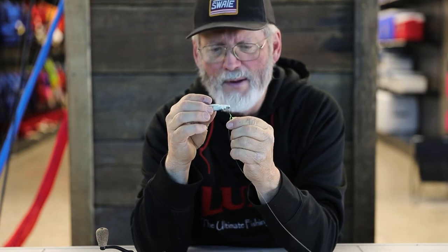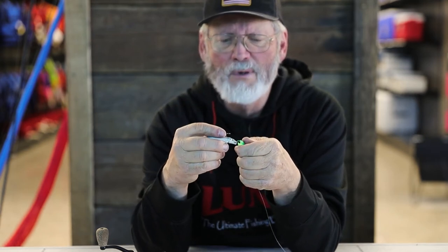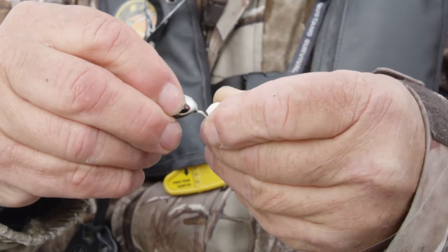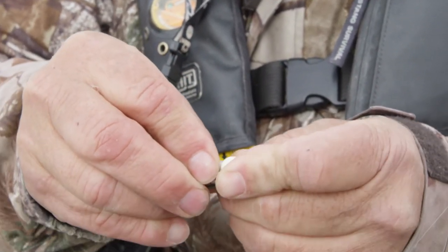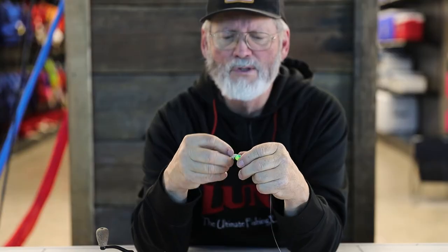You push it up the shank of the hook, but when you get to that big keeper system — where you've got that little sharp point and that little kink — it won't go straight. You turn it sideways like so, and then push it all the way up so that the nose gets right up into the cavity of the jig.